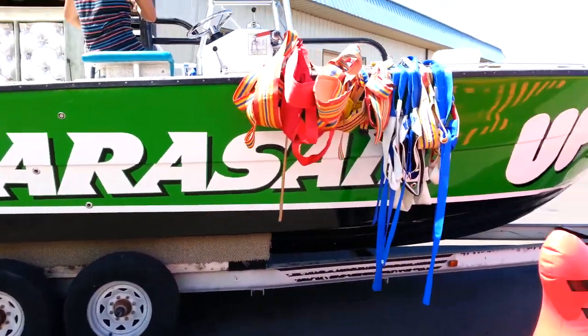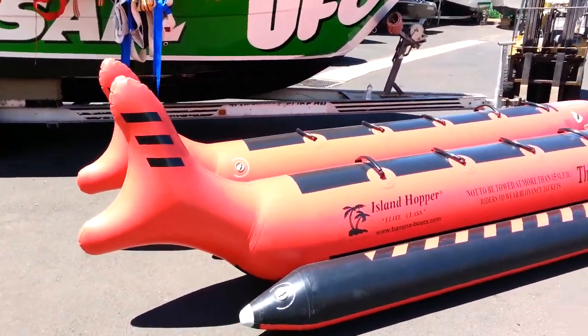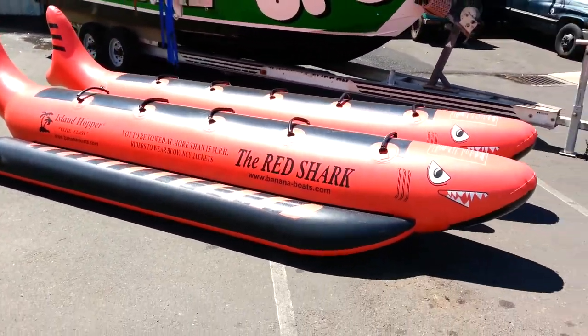And real quickly, this is the shark that comes with the deal. So there is the shark.